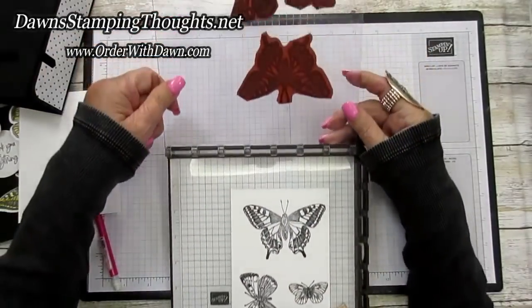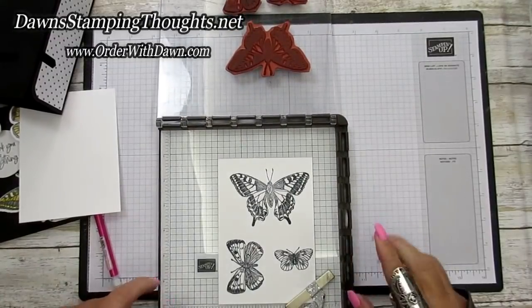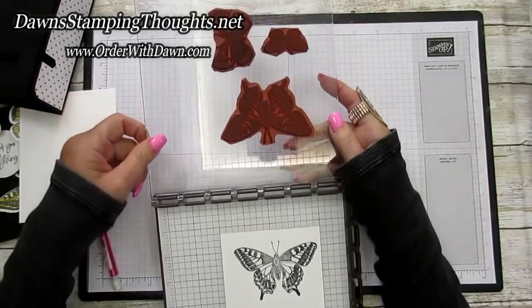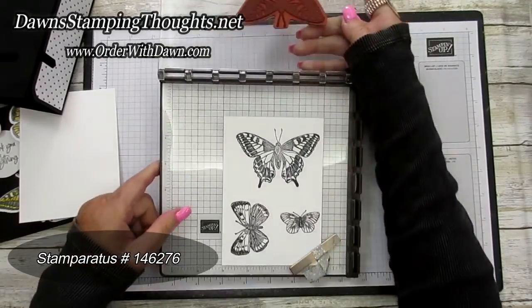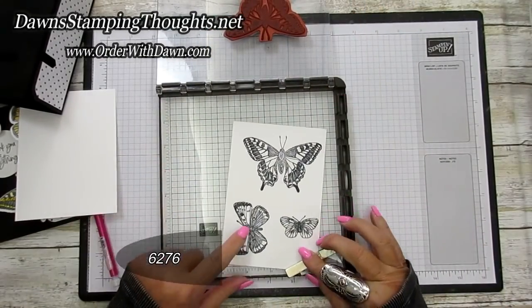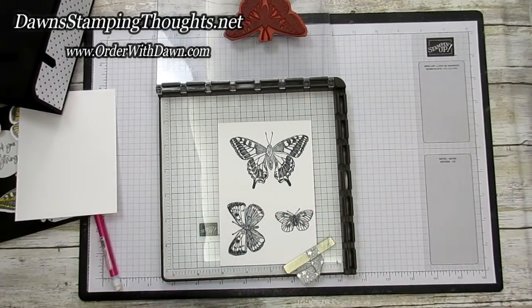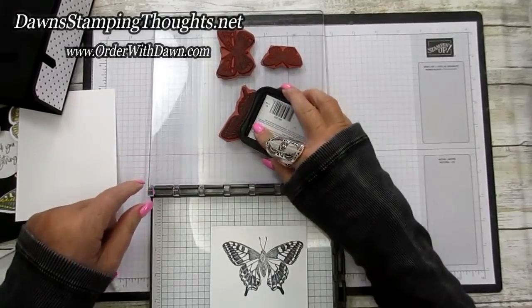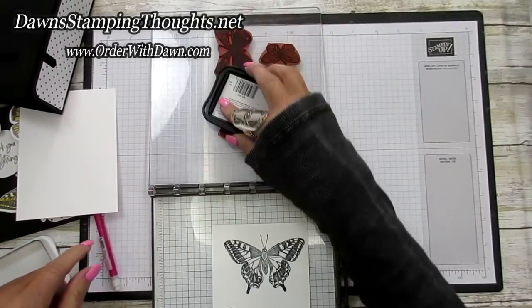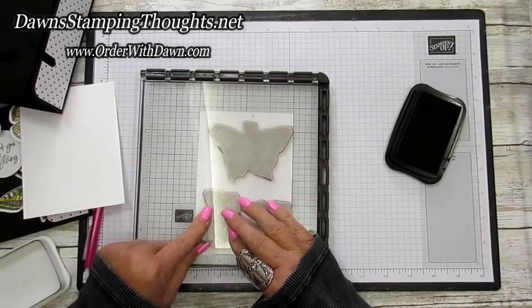I cut my butterflies separately so I can use them individually on projects. I put all the butterflies for this card on my Stamparatus, lined up my Basic White cardstock along the edge, and used Memento ink. I've already stamped them, but I'm just showing the process to save time — I inked up the butterflies and put them all on the Stamparatus with Memento ink.